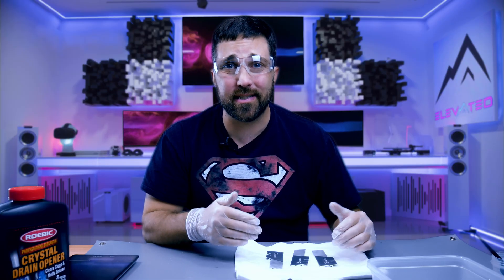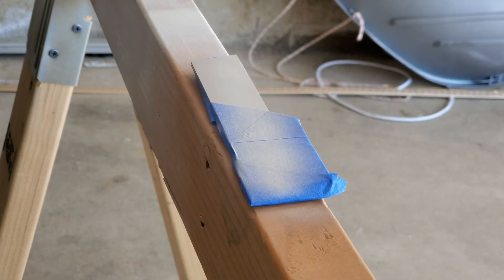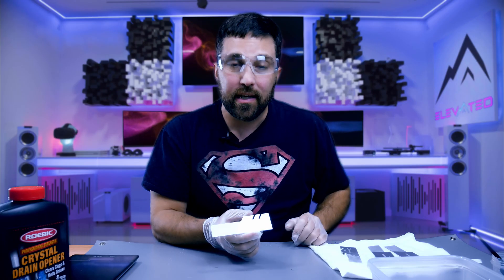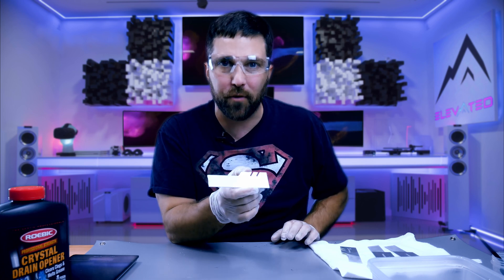The final thing I'll do to these is tape off the now bare aluminum half and paint the textured side white. And here's how that'll look — this memory will now match my build perfectly.